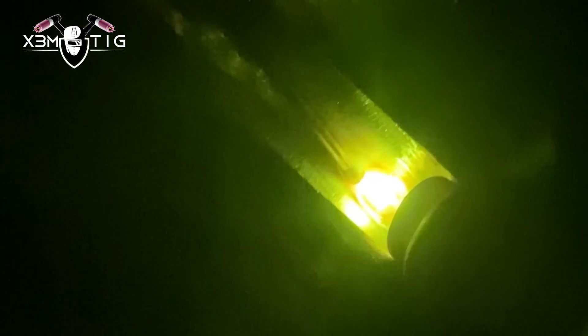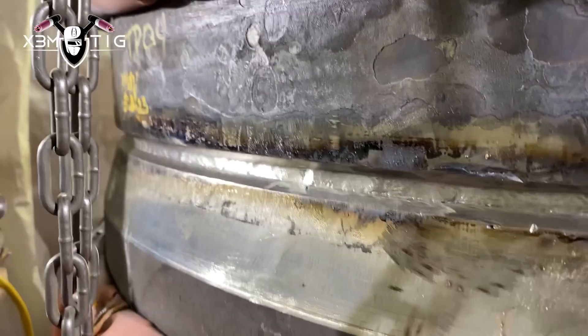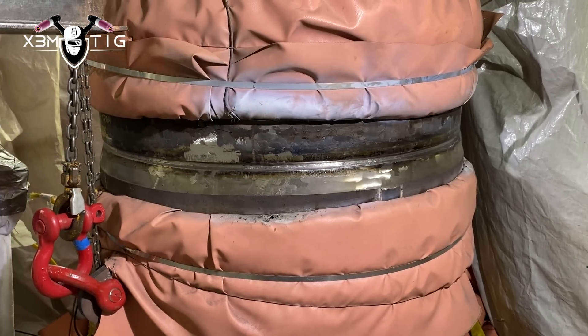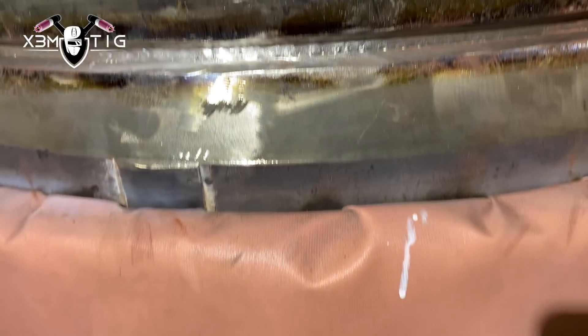I'm pretty much holding wire in the puddle all the time for the tie-in top and bottom. Watch that puddle, read that puddle, and finish on the side on the bevel. The whole root pass is done. I use the grinder just a little bit all the way around for the NDT guys — non-destructive testing — so they can get a better picture. They're going to do a magnetic particle test on the root pass to check for any cracks.